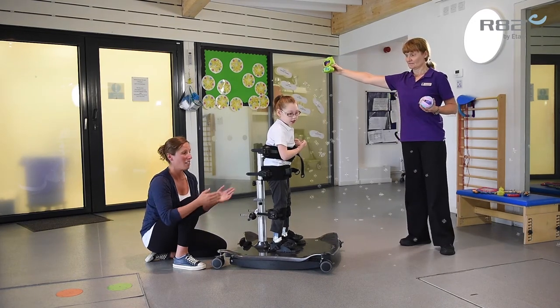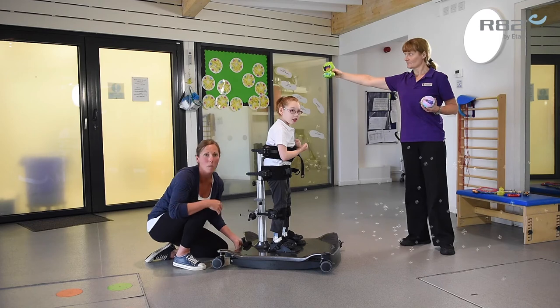Now I'm going to show you how to take the rocker out. So we've had Poppy using the make-up with the dynamic rocker basin.